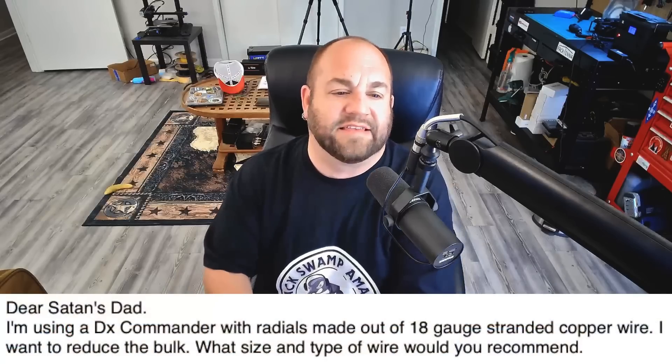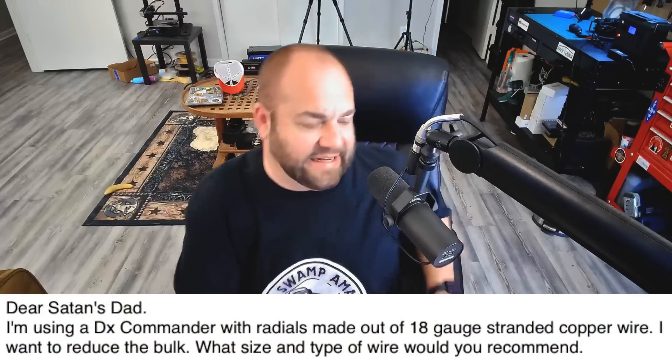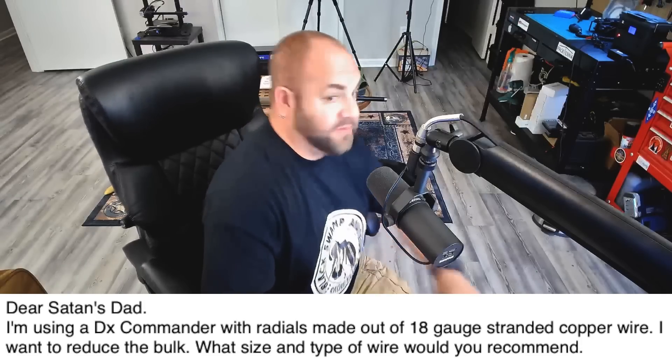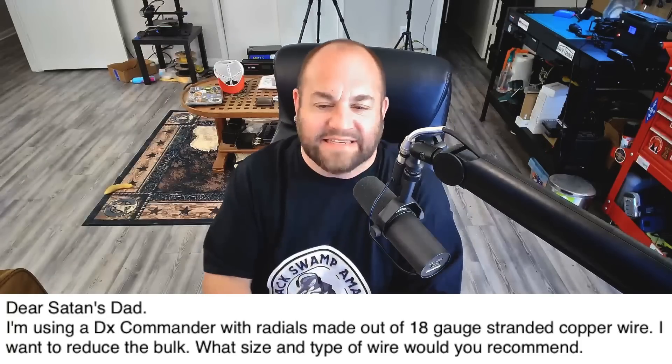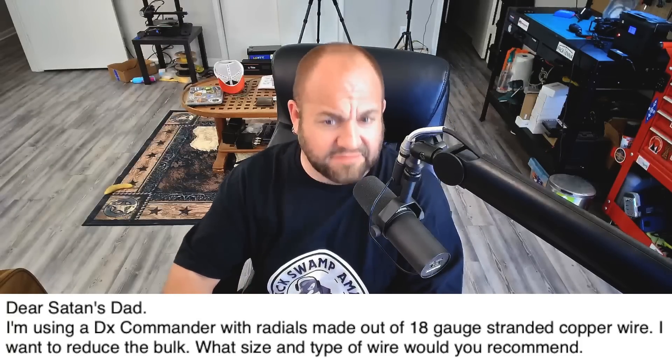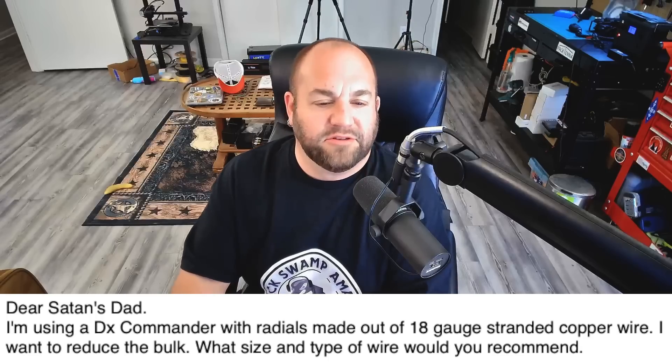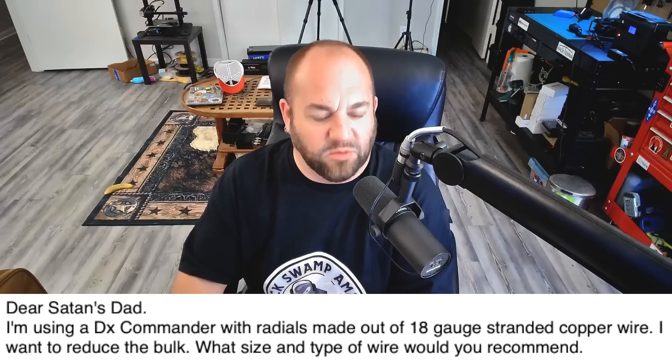This first one — this viewer writes: 'Dear Satan's Dad.' Yes, he is here, paying attention. He says, 'I'm using a DX Commander with radials made out of 18-gauge stranded copper wire — I believe that's the stock DX Commander wire. I want to reduce the bulk. What size and type of wire would you recommend?' So I have never used any wire other than the DX10 wire, which is amazing wire, so I can't answer that question pertaining specifically to the DX Commander.